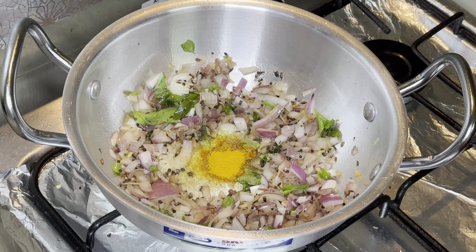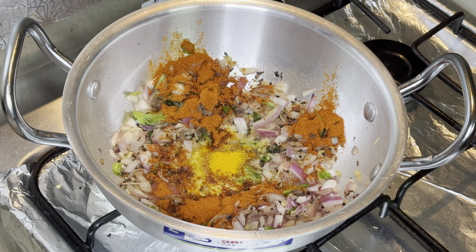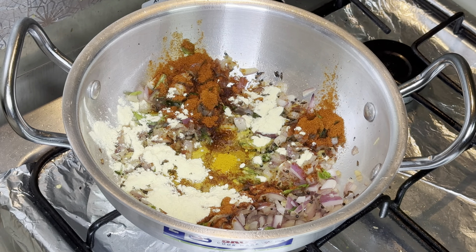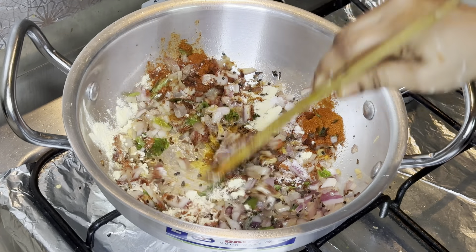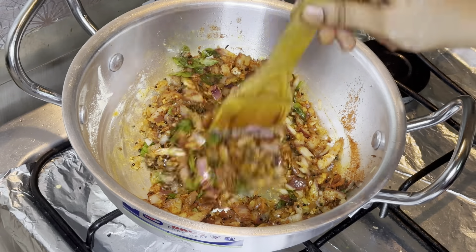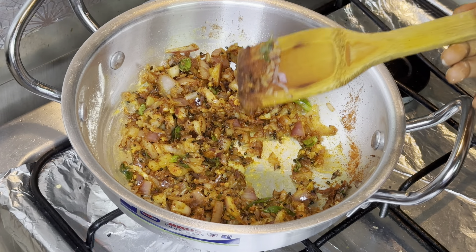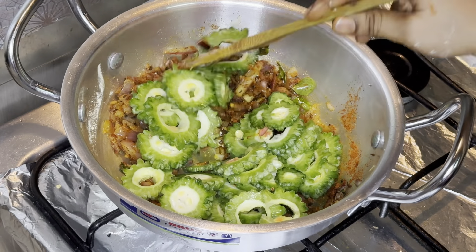Then goes, as usual, the Kashmiri chili. I've added besan powder, which is really acting as a binding agent, and for the taste I've added salt. I'm using coconut oil for the tadka process. Coconut oil increases the good cholesterol, and the grated coconut is high in fiber and low in carbohydrates, so it helps in controlling blood sugar levels. Karela is absolutely helpful for diabetics — this is overall a good healthy recipe.